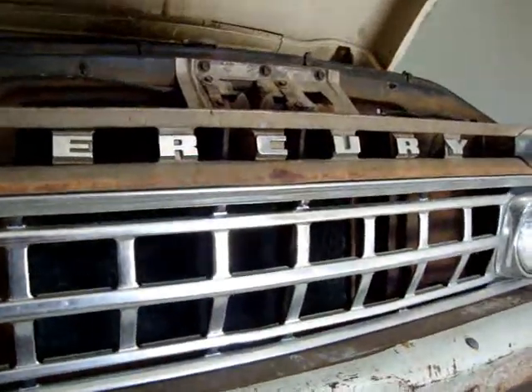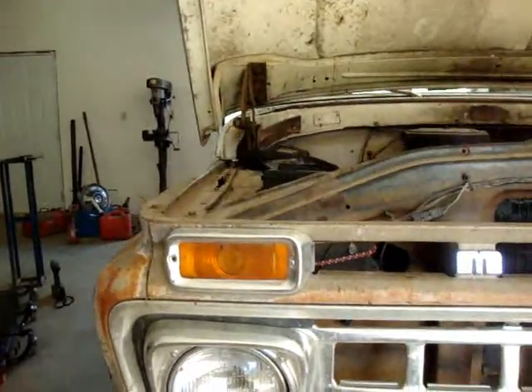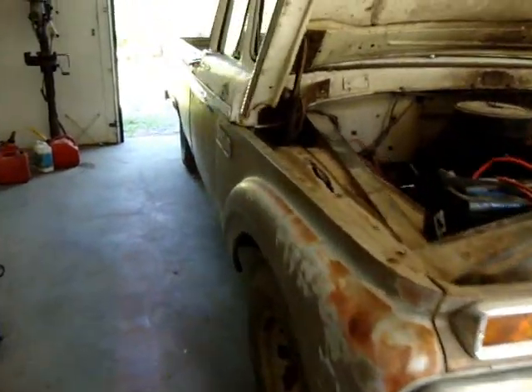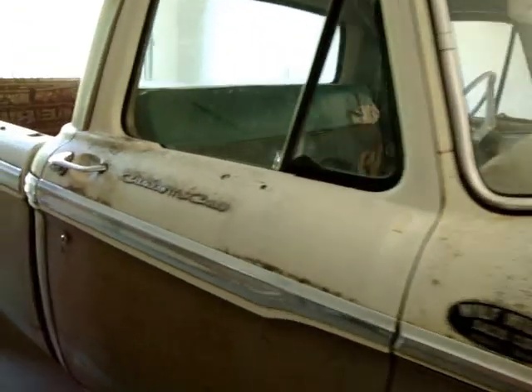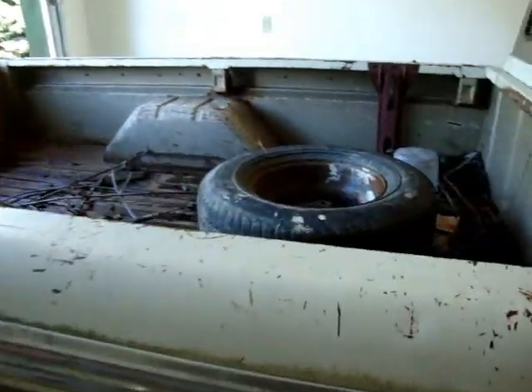She lost the grill on this one — she's got a nice grill. I used to see them all bashed up. I thought she'd make a great little project. And we have two other of these — a 63 and a 66 for parts.